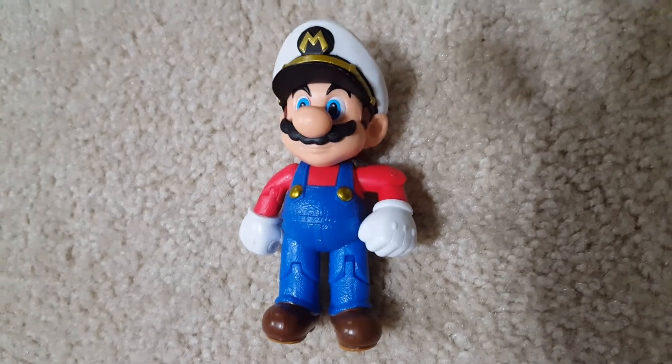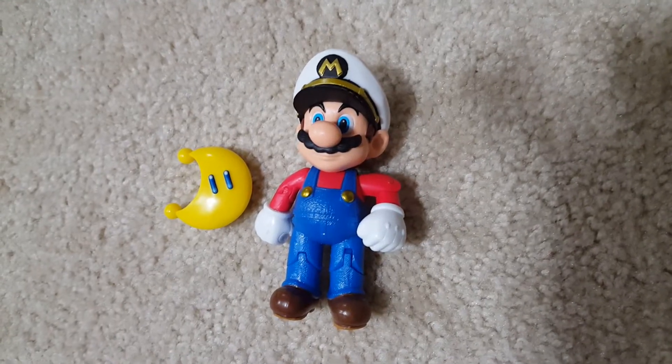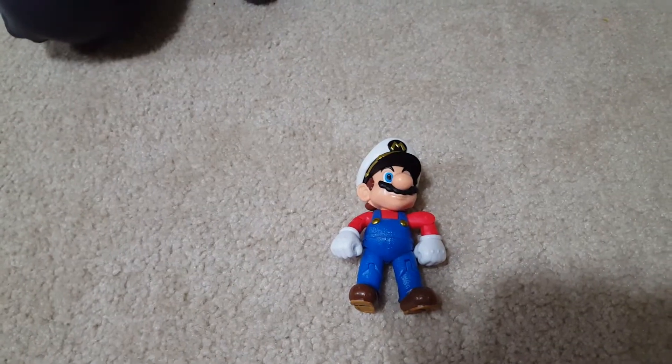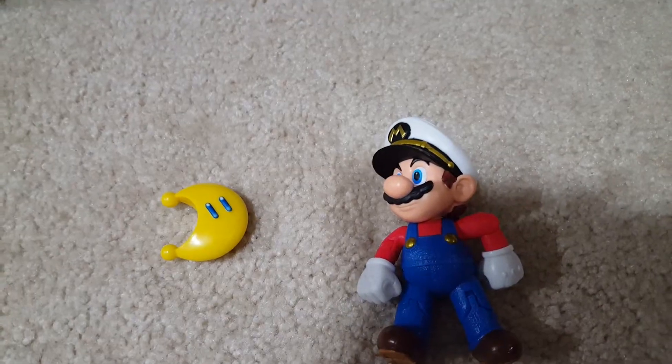As you can see it's the regular Mario outfit, but a different cap. Wow! Hmm, should I get that? That's so nice.